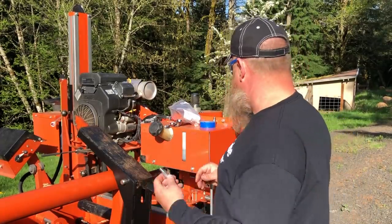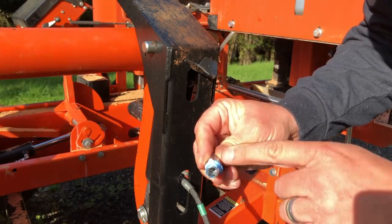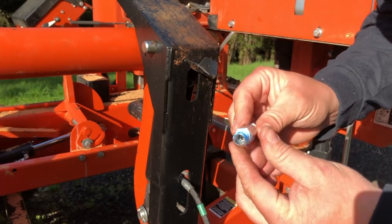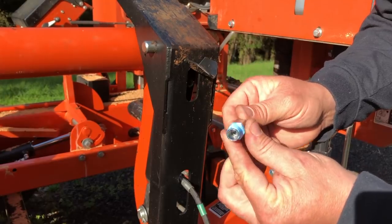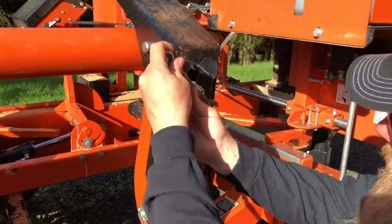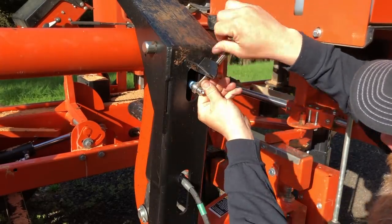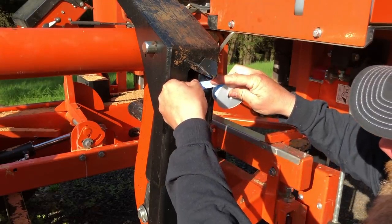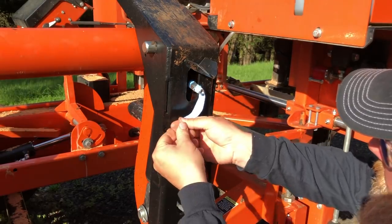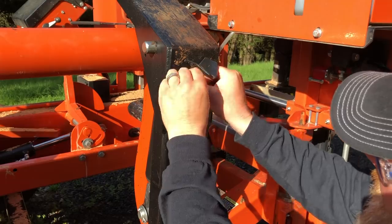I'm going to put some Teflon tape on here. When you're putting Teflon tape on threads, you want to look at the end that's going to go into the fitting. Start with your tape and come around the right side — that way when you thread it in, the tape won't unravel as you thread it in. I'm starting on the top and wrapping clockwise, about three wraps.